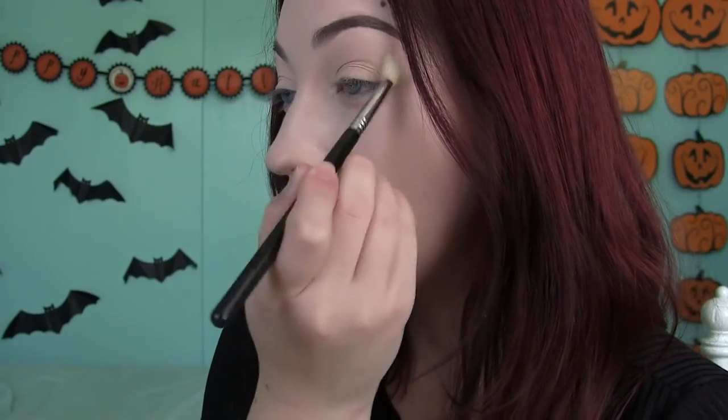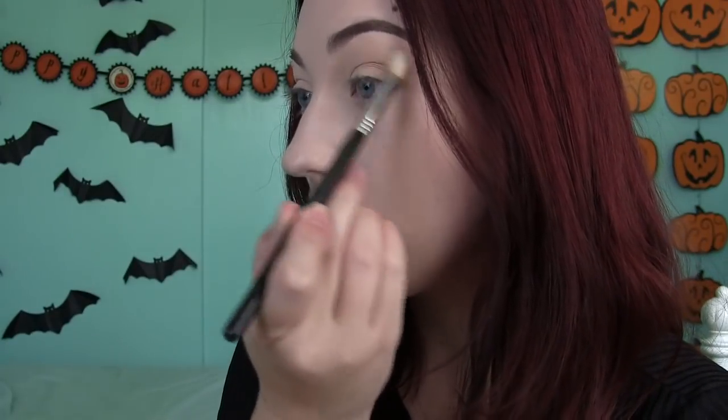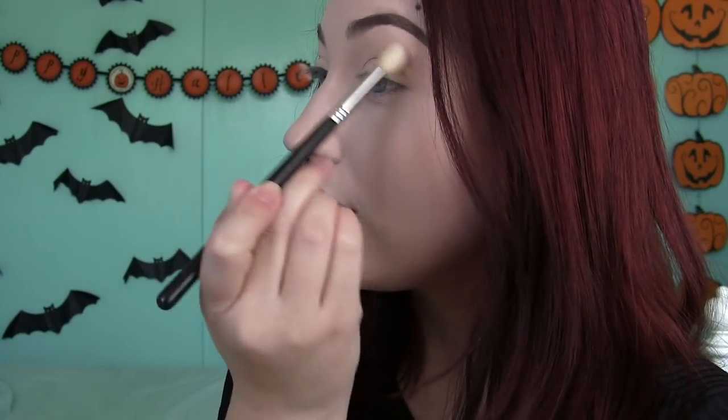I'm going to start off my eye makeup by applying Tufted Suede with my little blending brush here. I'm just going to place some of this above my crease and buff it out. I'm not sure how pigmented these are going to be — this is my first time using it. I'm just putting a little tiny bit on my brush and blending this out.